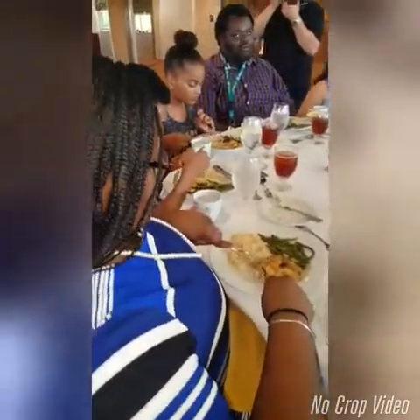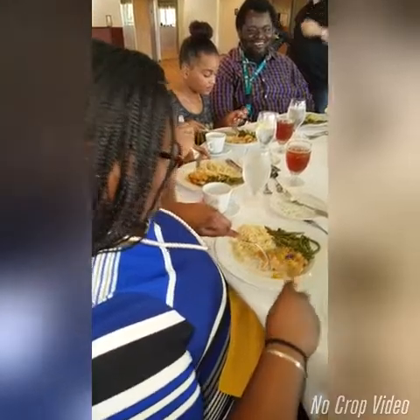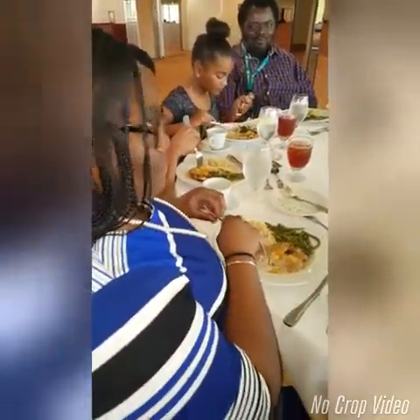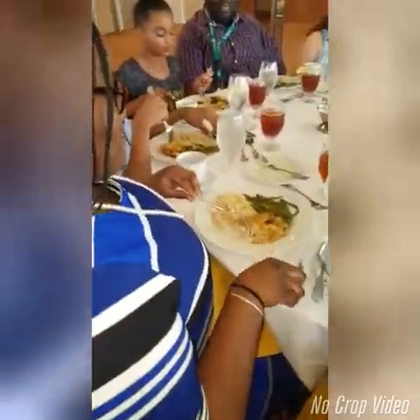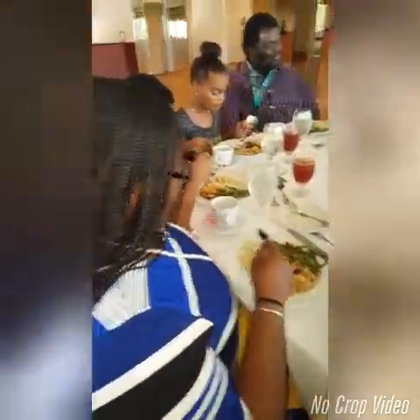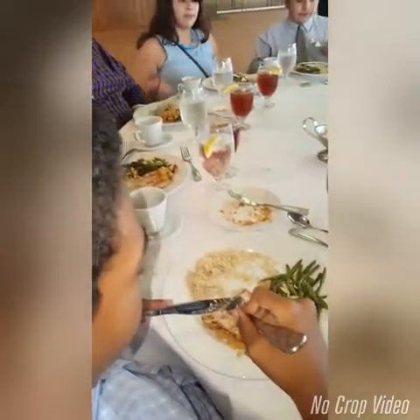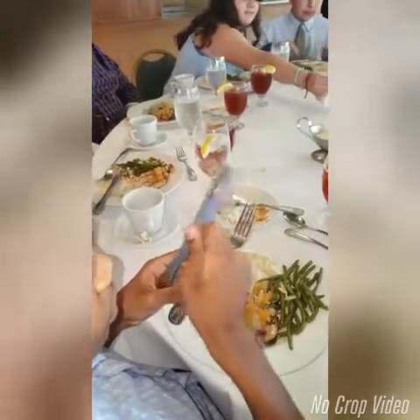This is a beautiful display right here — this young lady has got it. You never put a used utensil back on the table. Always place your knife at the top of the plate. Good job. Your knife is always in the right hand — that's why you're having a difficult time.